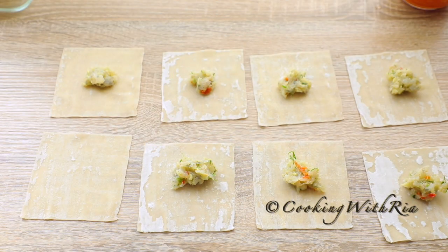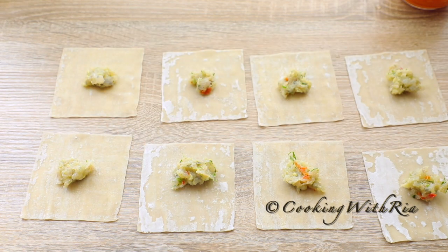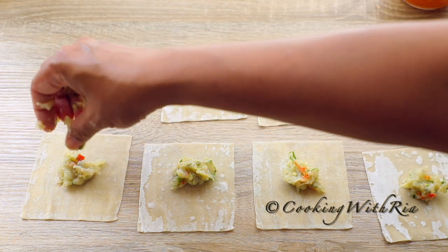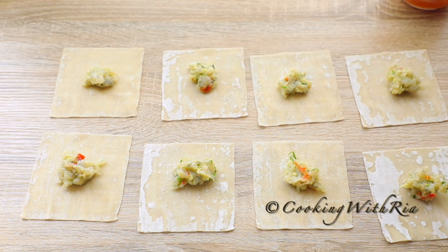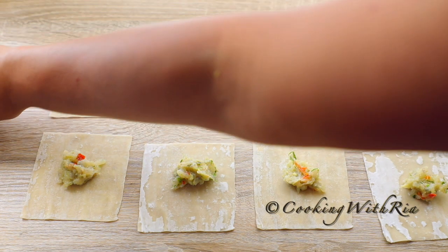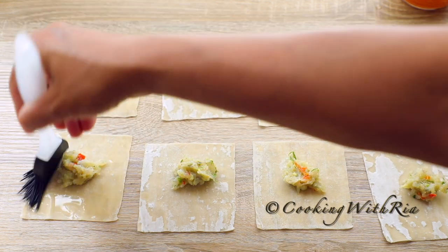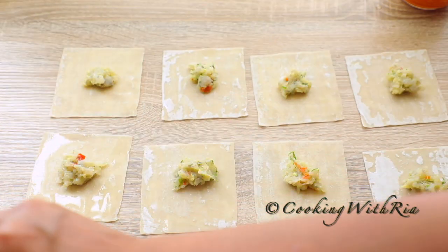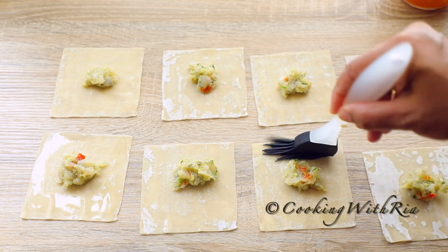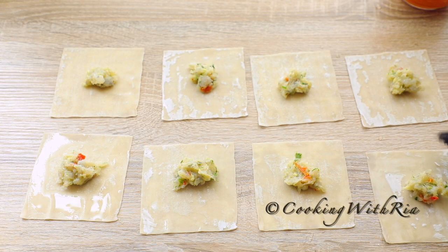It's very important to move quickly because the wonton skins will dry up very quickly. You can do these individually or together — use your fingers, a spoon, whatever works for you, whatever allows you to work more quickly.